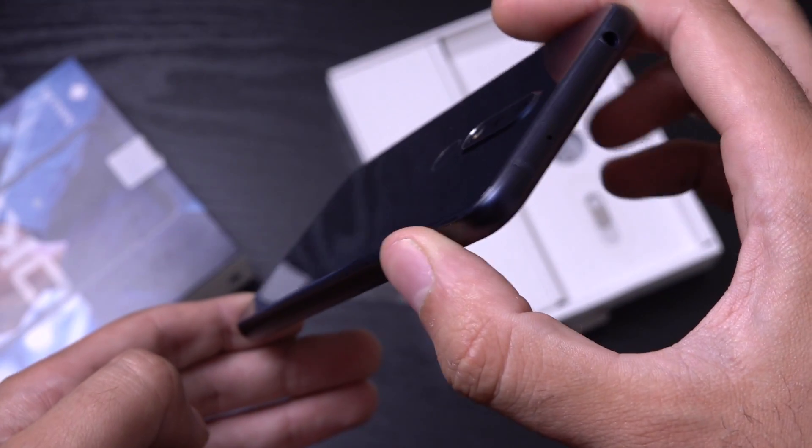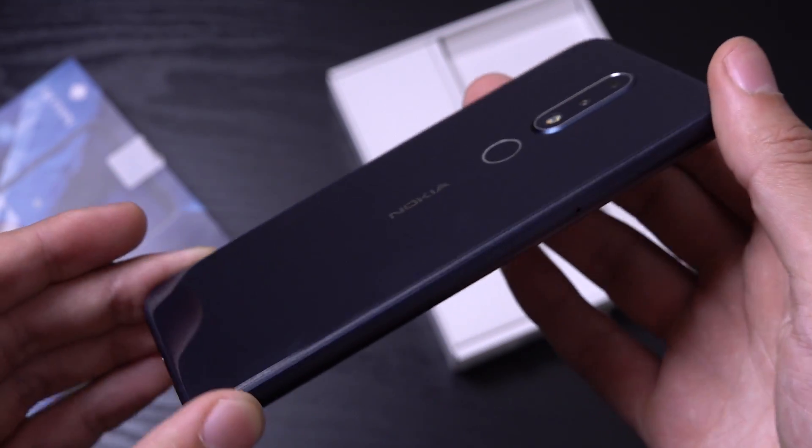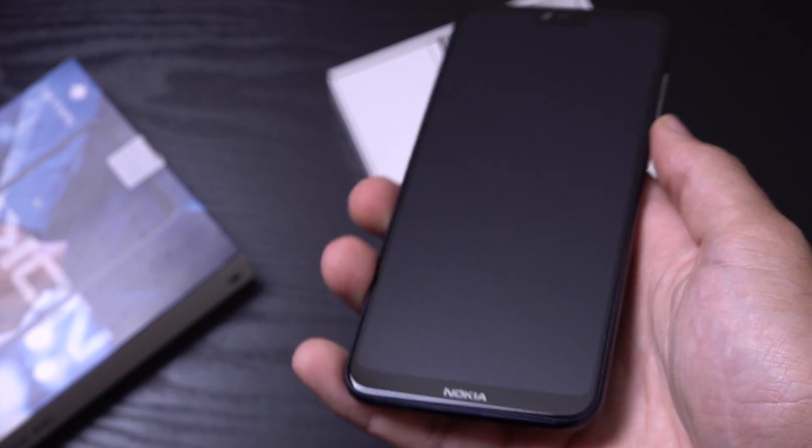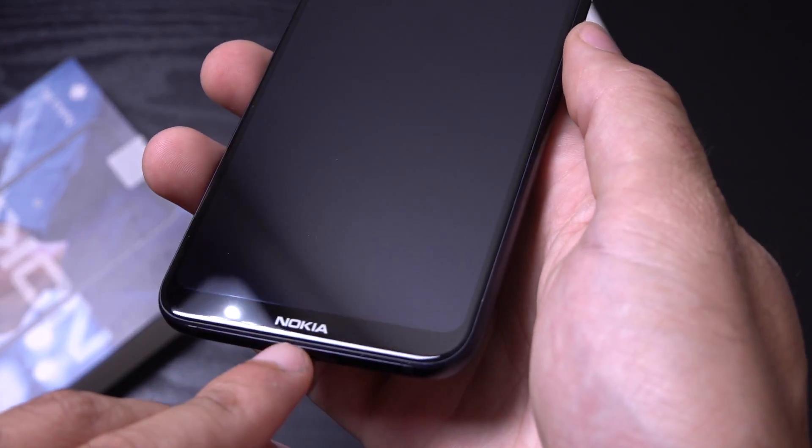So very nice looking device here, typical kind of minimalistic Nokia design. You can see you get your Nokia logo on the front there.